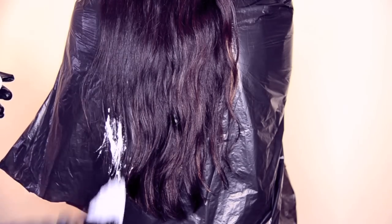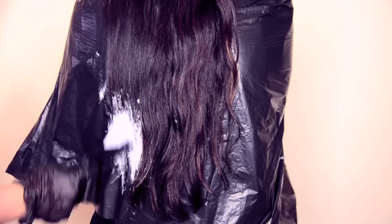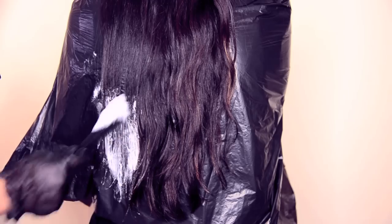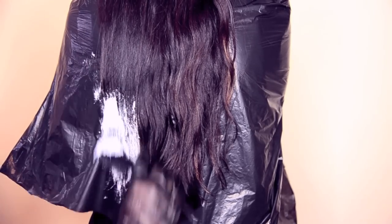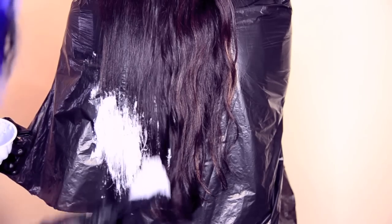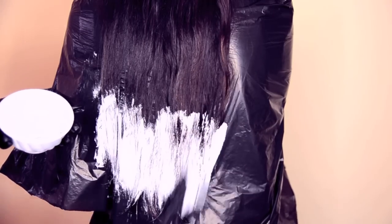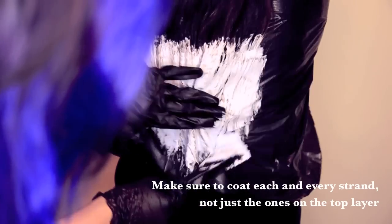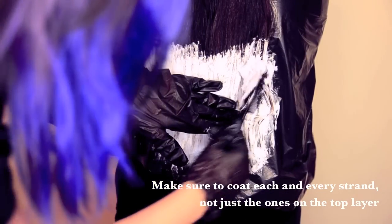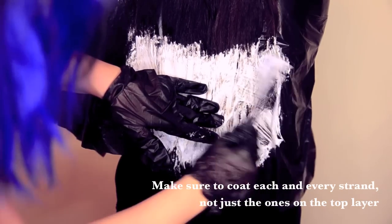Okay, so with the bleach that I already mixed, I'm just going to apply it to the ends. So I'm going to apply it to the ends now, and I'm also brushing it to the sides so that it coats each strand rather than just the top layer.